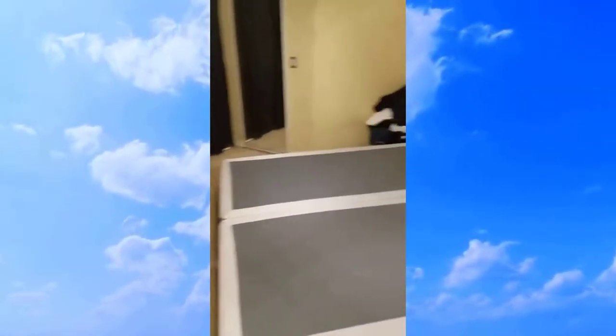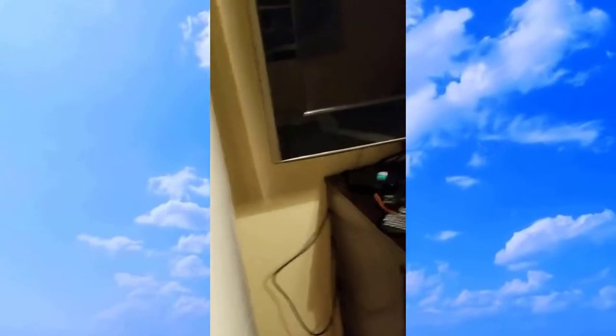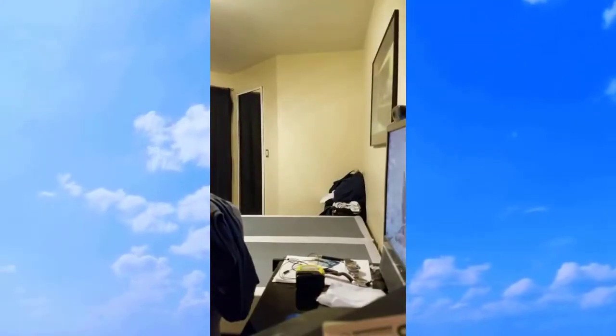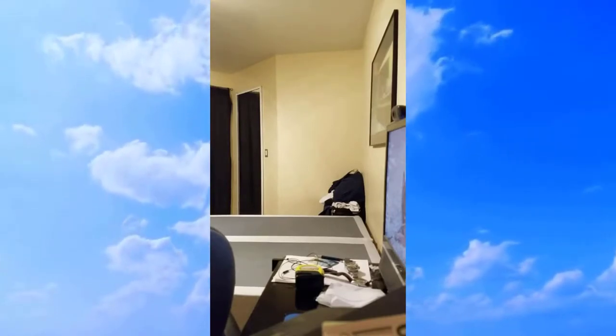Let's see how this one-man operation is going to work. Trying to open it — looks like I'm going to need some scissors or something to cut through. I'm going to try not to rip the actual bed. Let me create a stand of some sort to prop the camera up so it sees everything.